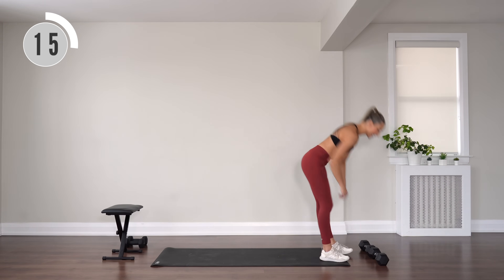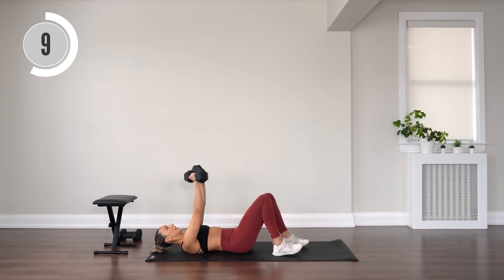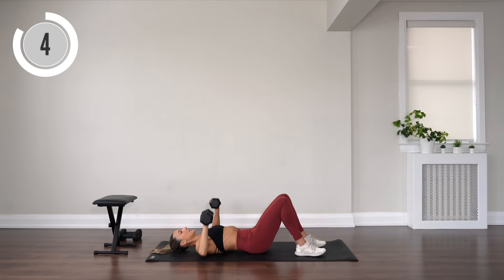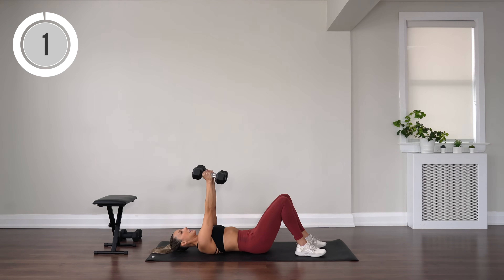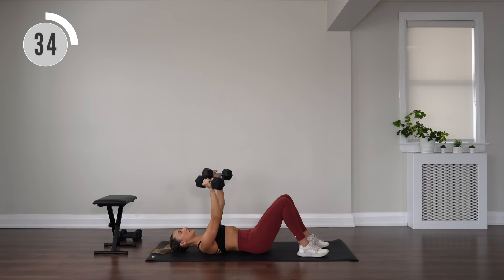Carefully stand on up, grab your heavier set if you have them, and come onto your back. Working into the chest — chest press, bend to the side, then extend, rotate the palms to face in. Bend to the side, then rotate, inhale, exhale. Squeeze to the center of that chest. If you want a little challenge, we can do a little pulse — pulse, then into that rotation, full rep, pulse, full rep.